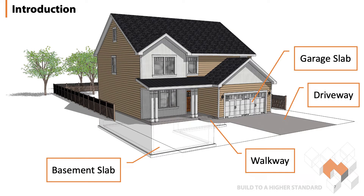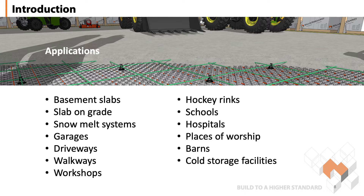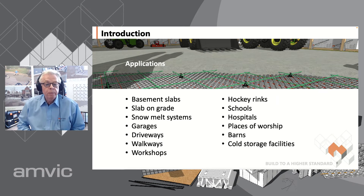AMVIC has a wide range of insulation products that can be used in a variety of locations for residential construction. Typically interior slabs such as basements or slab on grade should always be insulated. Garage slabs are generally not insulated, however many consumers prefer a heated garage slab and hydronic heating is an ideal application for this. Driveways and walkways are mostly only insulated when using hydronic for snowmelt application. There are additional uses more common for commercial or agricultural applications including workshops, hockey rinks, hospitals, places of worship, barns, cold storage facilities, and warehouses.